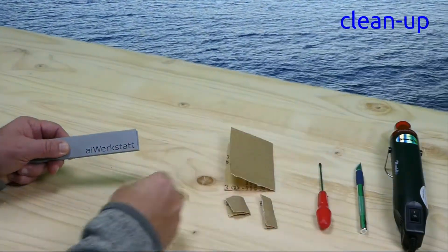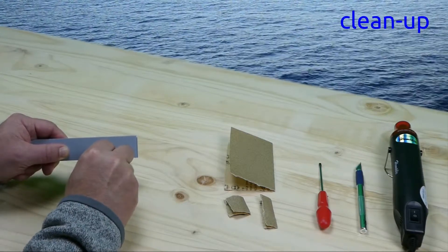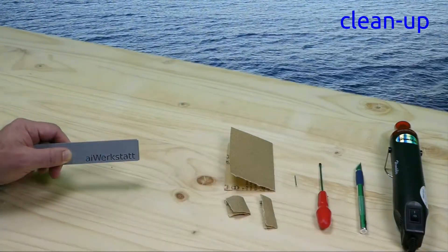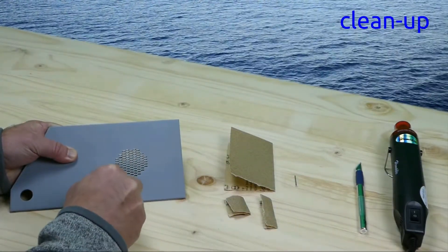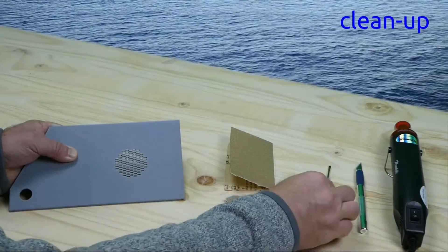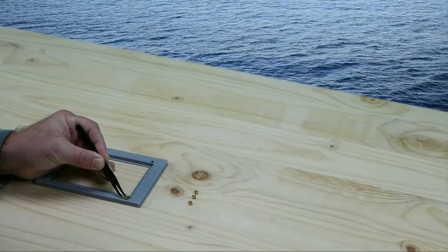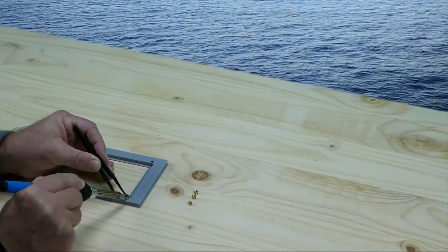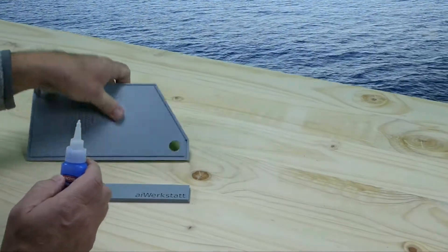Now we are working on the cover. As part of the 3D print clean up, retrace any text with a nail and the air holes with a screwdriver. Normally it's part of the assembly, but go ahead and insert the threaded heat inserts for the display in the cover. Assemble the cover by sliding the walls into each other and use super glue to glue them together.